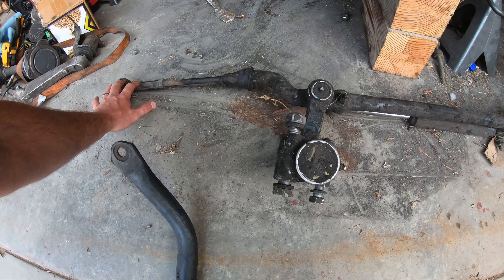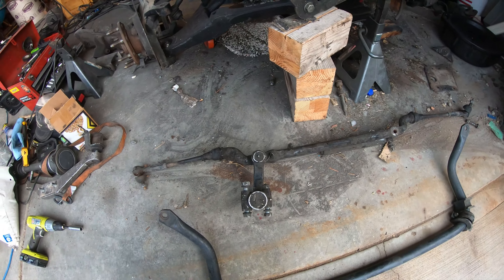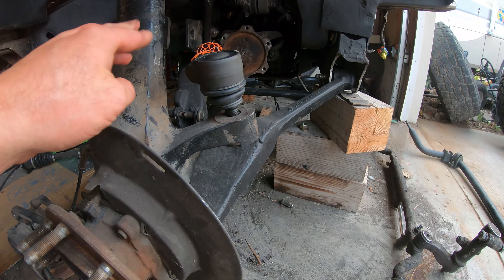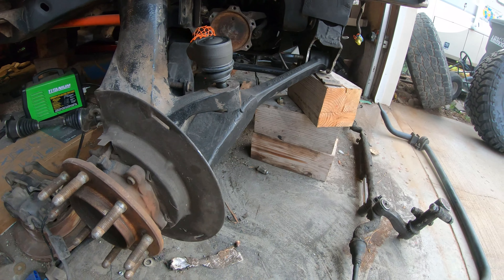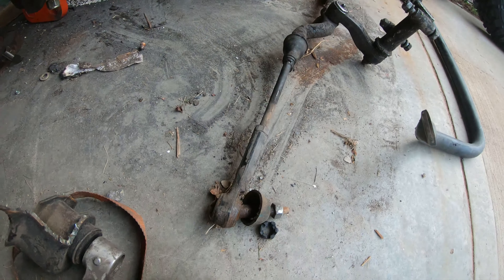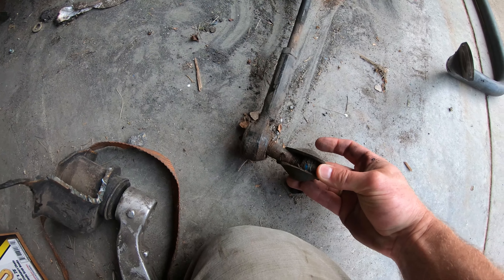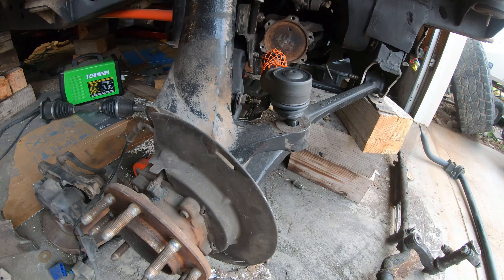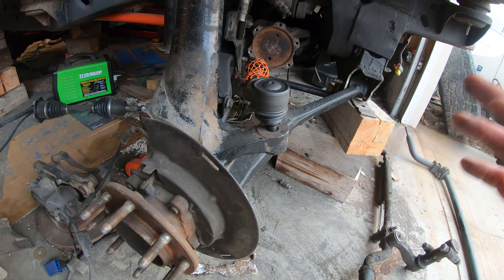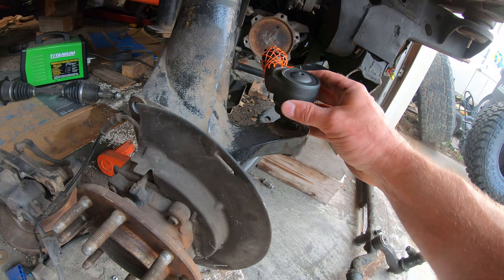I did buy some Barnes tie rod here. I just discovered something — this was supposed to be a three-quarter ton tapered joint, but I can't even get through the threads. What was there in the first place is a lot smaller. This is a three-quarter ton, so this must be a one ton. I will have to drill that out — I just have to buy one of those tapered drill bits to do that, which is fine.